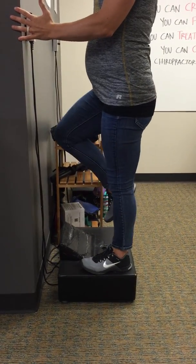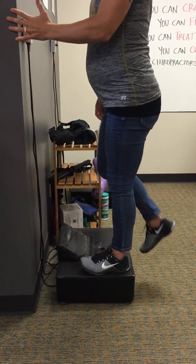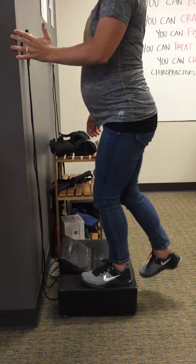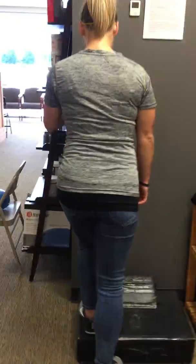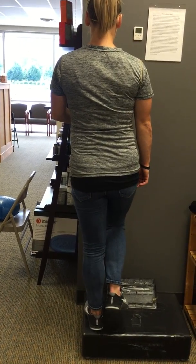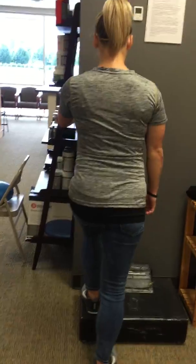All she's doing with her hands is just stabilizing herself. She's driving weight through her heel as she comes up, using her glute to do that. Notice her hip does not go up and does not go down — the belt line stays level the entire way through.